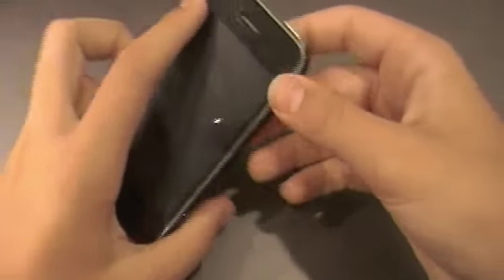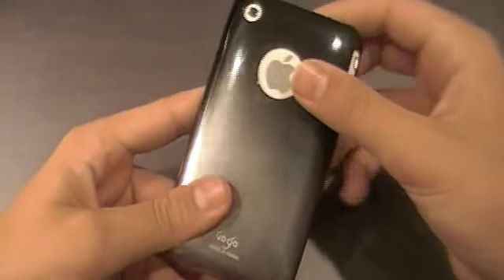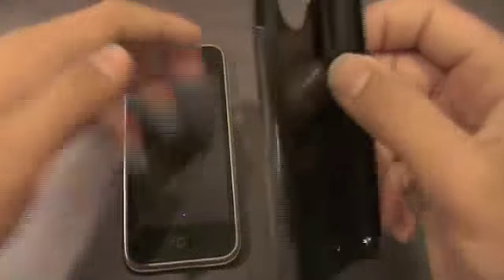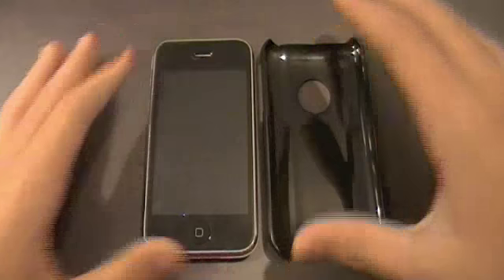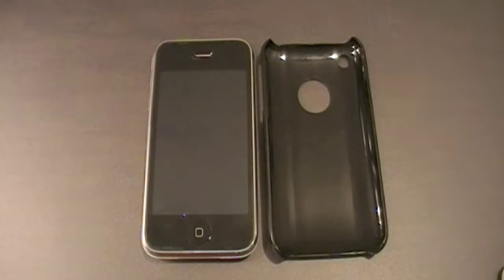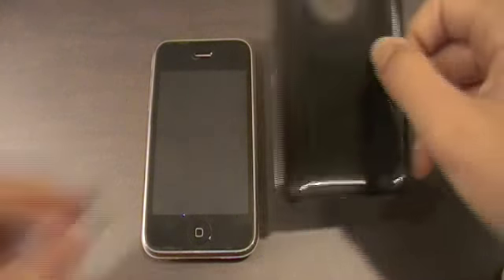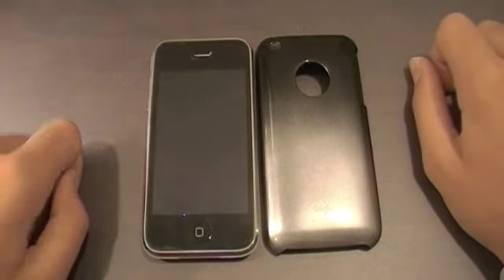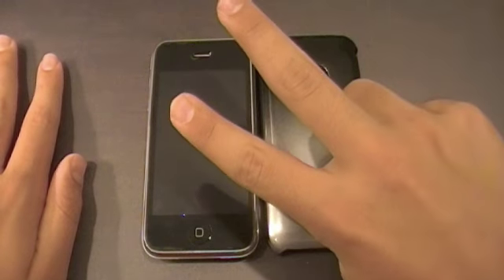That's all for today — a quick review of this very simple snap-on style case for the iPhone 3G. It's very easy to take off, just stick your nail in and push out. As always, favorite, comment, and subscribe, follow me on Twitter at twitter.com/michaeld87, all links in the video description, and I'll catch you guys in my next video. Peace!